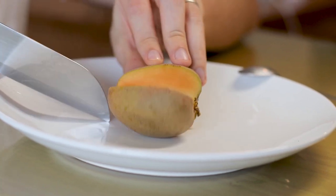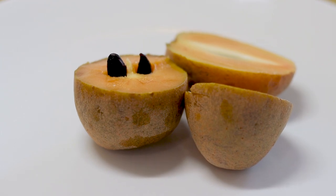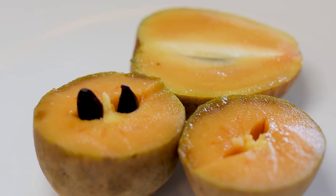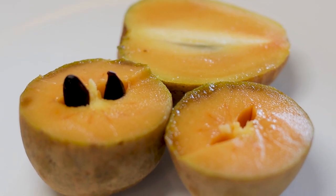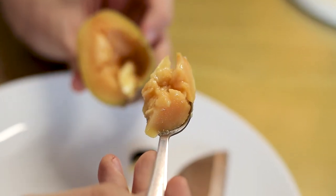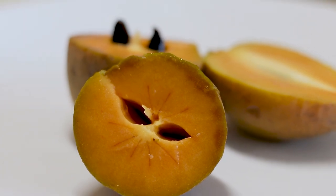You can eat the sapodilla like a kiwi by cutting it in half, but be careful — there are one or more seeds inside that you will need to remove. Just spin the fruit along the knife, open it up, and pick away the seeds. These seeds are quite sharp and have small hooks. The flesh of the sapodilla is very soft and mushy, with a texture similar to a mushy pear. This fruit is extremely sweet and has a pleasant malty aroma.